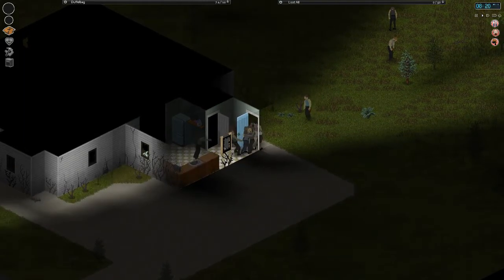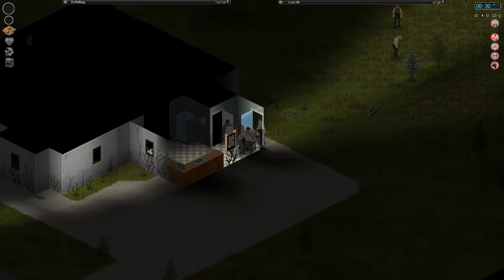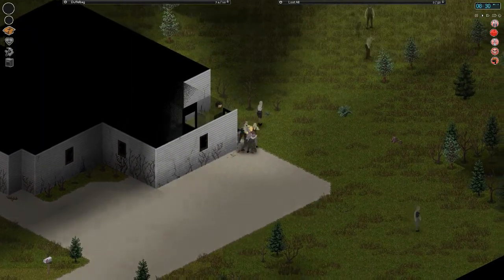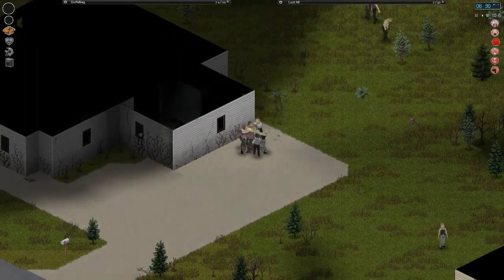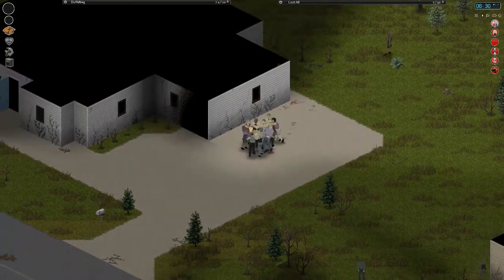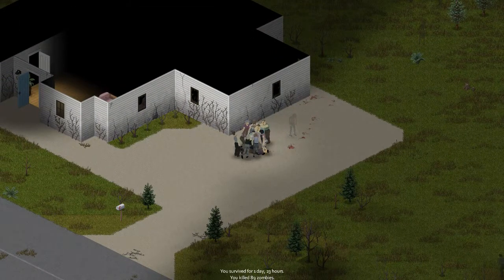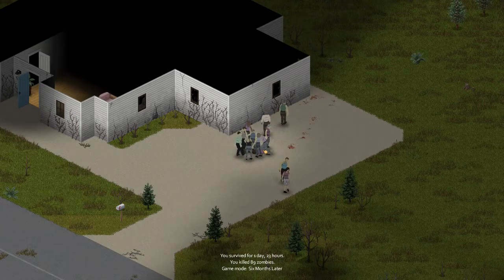We're going out — oh no, oh no! I think that's it, guys. That is it. Maybe I won't go insane zombies anymore. I'm getting pounded on. I can't do anything about it, guys — I'm surrounded, I can't get out of here. Oh well, oh man. I only survived one day, 23 hours. Killed 89 zombies. Man, that's unfortunate.